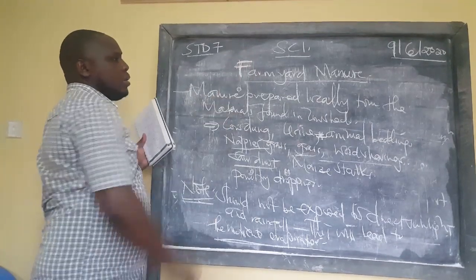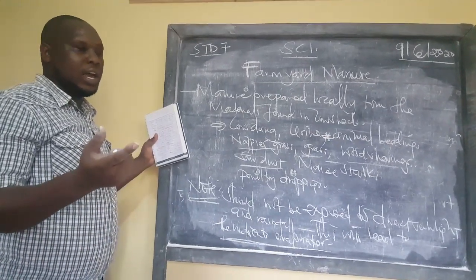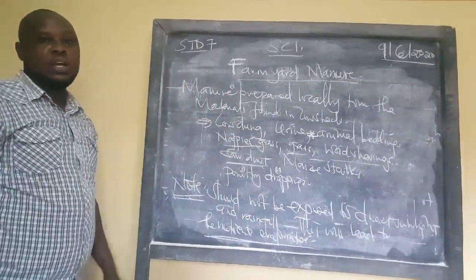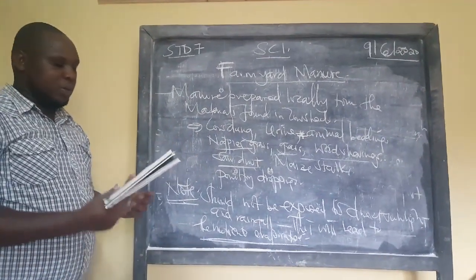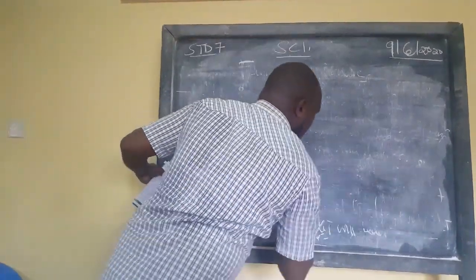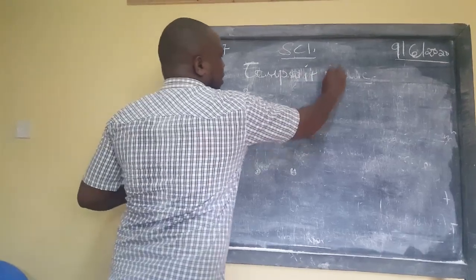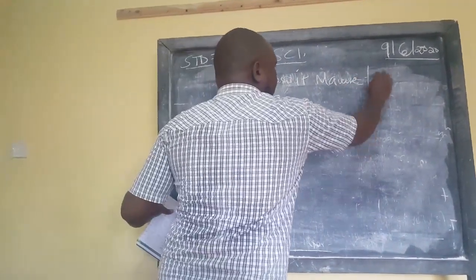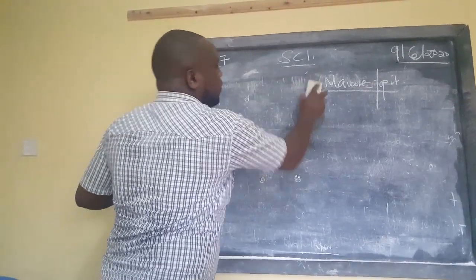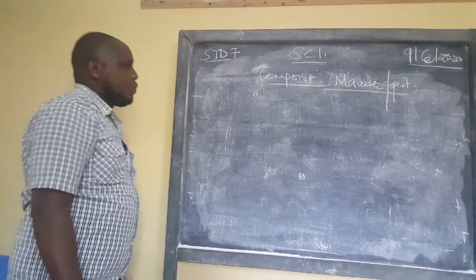To summarize, farmyard manure is gotten from animal buildings — mainly from the cow shed. When you go to the cow shed, that is what we refer to as farmyard manure. Now let us discuss something very important that comes in exams: compost manure. Compost manure is our number three type of manure. I will first explain what is found in a compost pit.